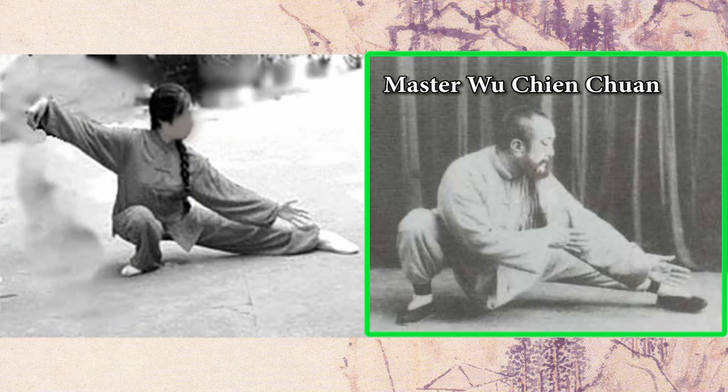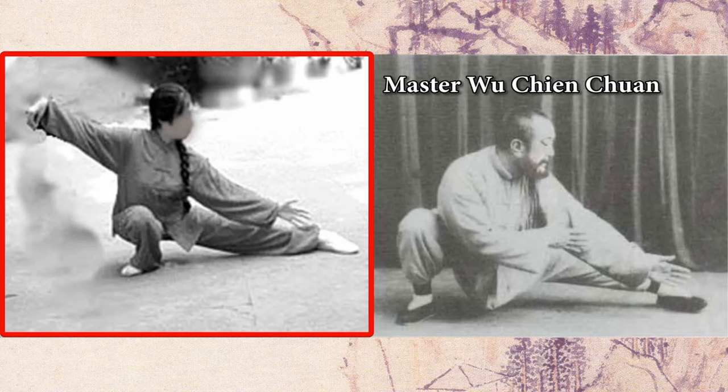This is a picture of Grand Master Wu Zhenquan, he is doing the snake creep down move, and this is a woman also doing the snake creep down move. On the surface, it looks very similar, but when we look closely, there are many problems with her posture.